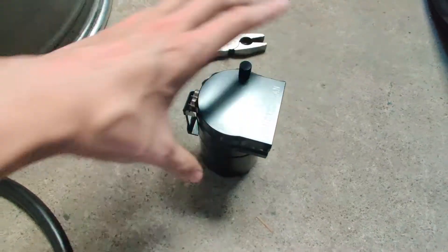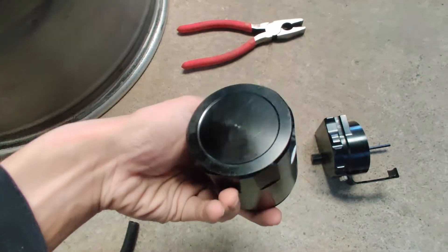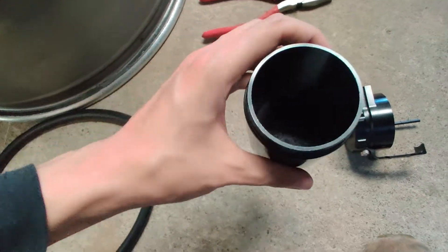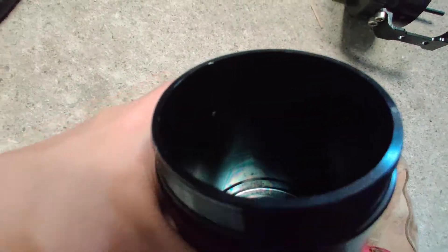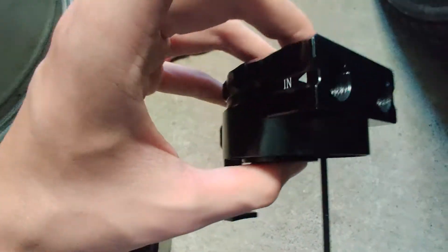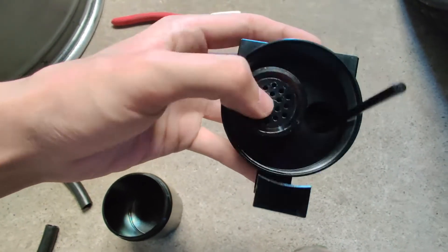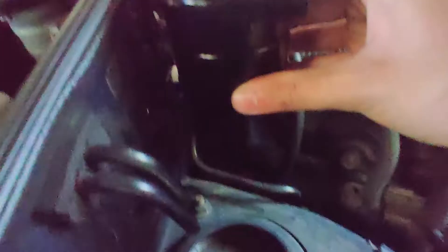Let me quickly show you the inside of the catch can. Some catch cans have a drain plug underneath — I'm always a bit nervous about oil leaking from that, so I like having it visible. Inside there's some kind of metal filter media and an O-ring. The inlet hole feeds into a filter that separates out the oil, and the clean air then comes back up and out of the catch can.